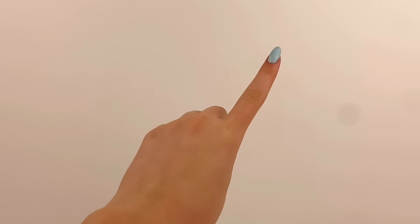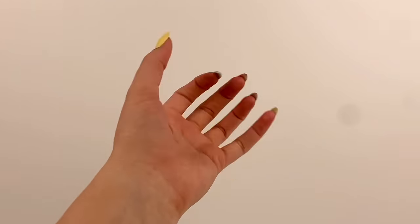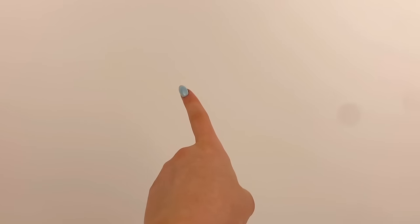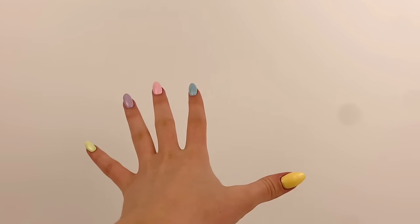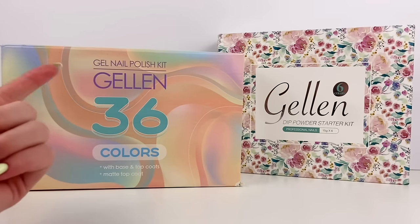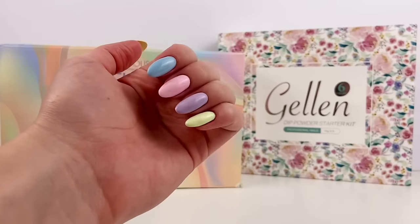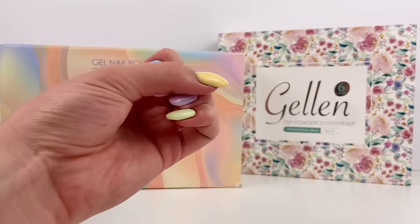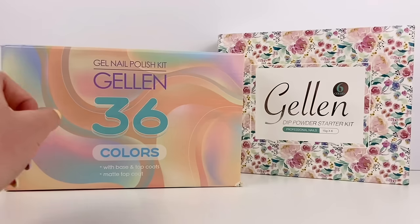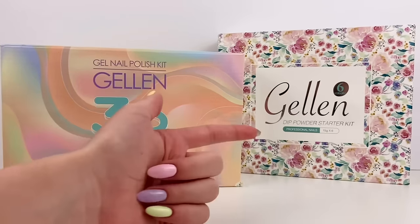And while that's drying, I do want to quickly talk about my nails. If you've been following me for a long time, you'll know that I always like to have my nails done. And I'm really excited because the nail polish brand that I've used for years now sent me some awesome stuff. The brand I'm talking about is Gelin — they are a gel nail polish brand and what I've been using to do my nails for a very long time now, including the nails I have done right now. They sent me a nail polish kit with 36 colors, and also a dip powder starter kit.